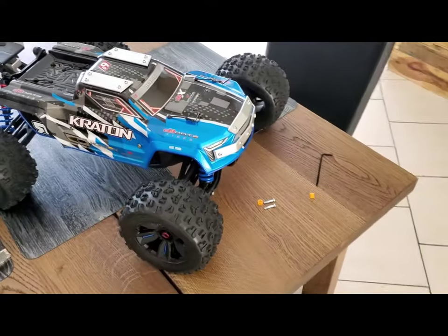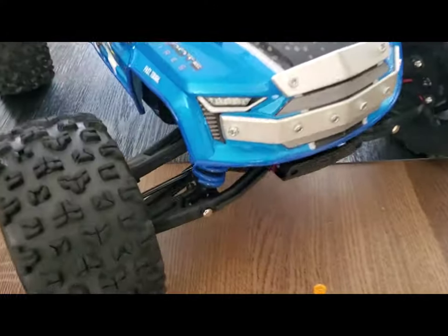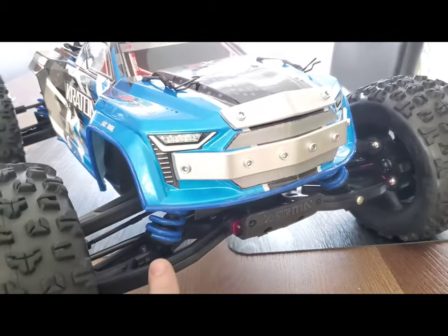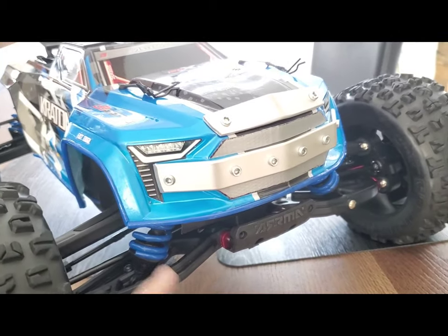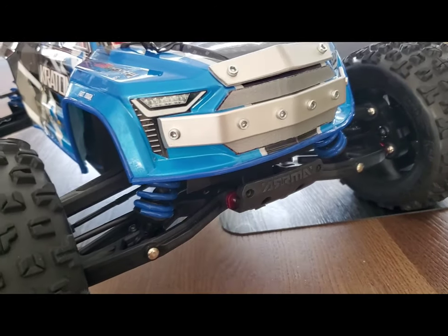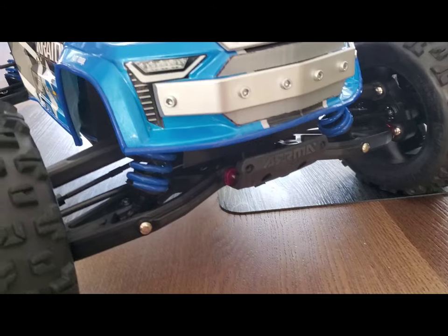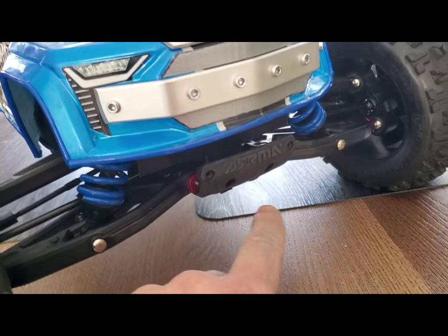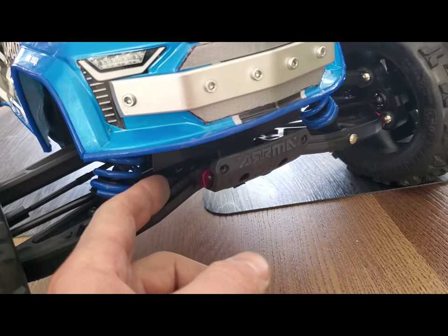Hey, one of the reviewers left me feedback that my bumper was really close to the shocks and he said it's possible to destroy the shocks. And yes, I guess he's right, but I had no choice — I used the bumper that came from the factory and it goes really close.